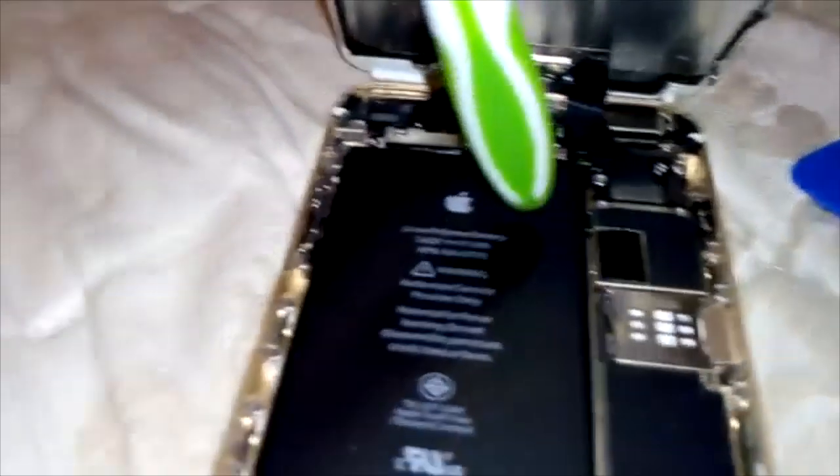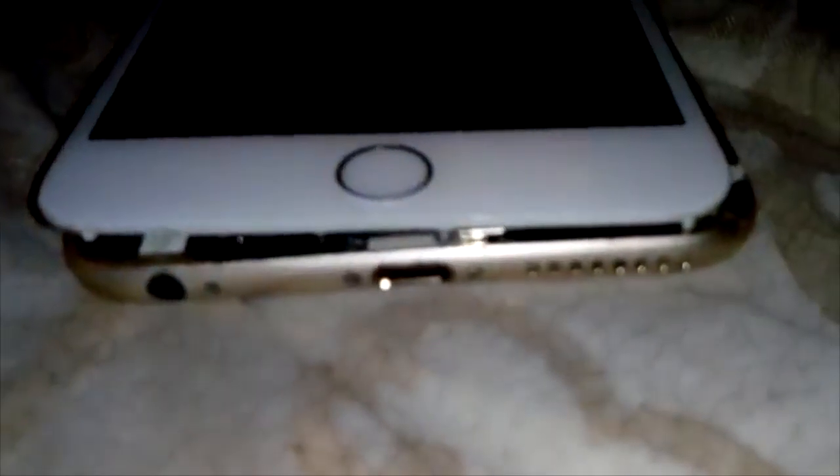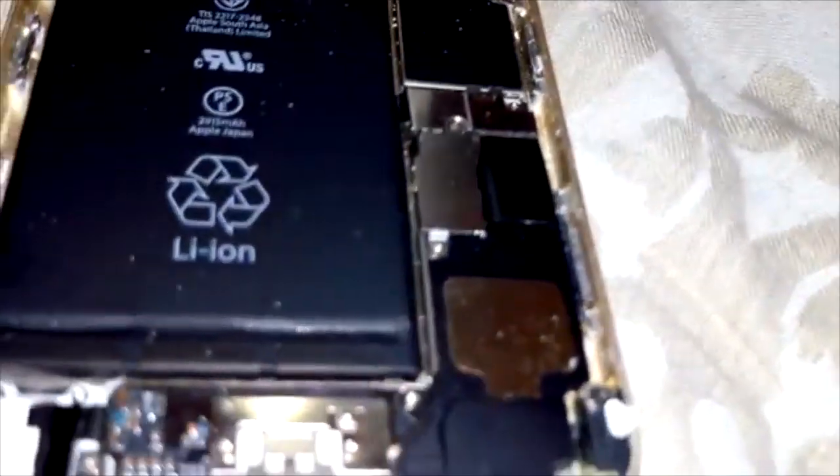You're going to need a torque screwdriver — the little ones — to take these screws. I don't know if you can see it, but just take these tiny little screws on the bottom off. And you're going to need another screwdriver, a Phillips one, a tiny little one for these guys, because these little screws are like tiny little Phillips screws.